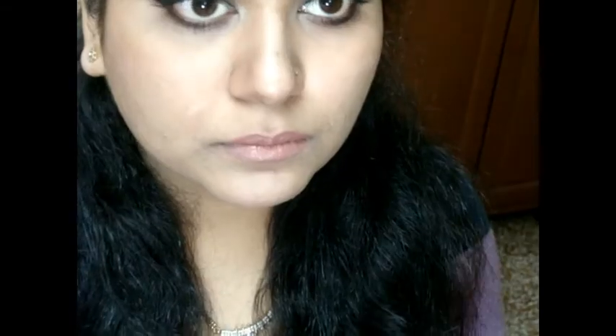Since the color wasn't exactly what I wanted, I added a little bit of Color Bar's Creme de Cup. And that is it! I hope you enjoyed the video — don't forget to subscribe, rate, and comment.